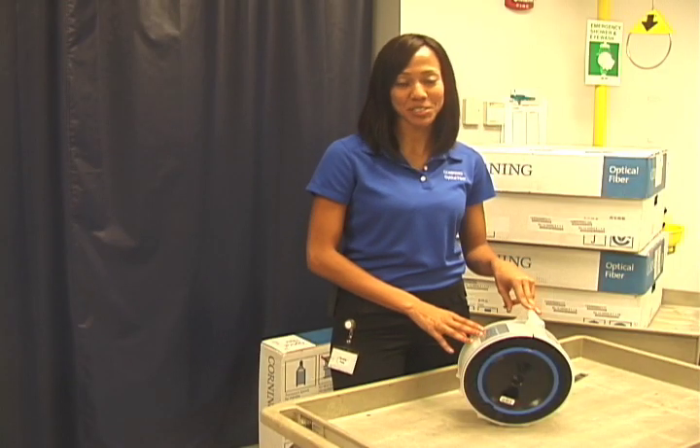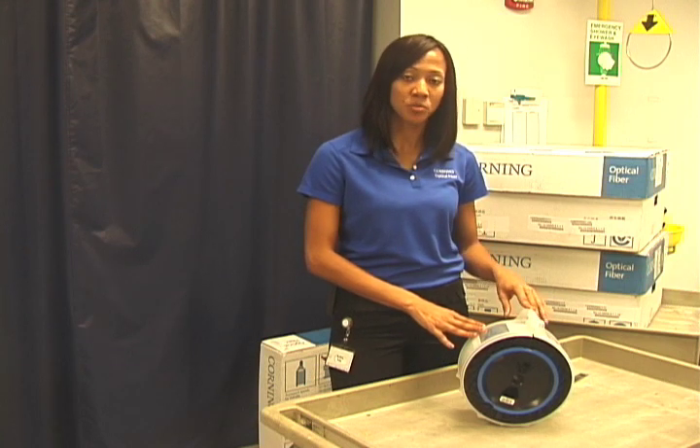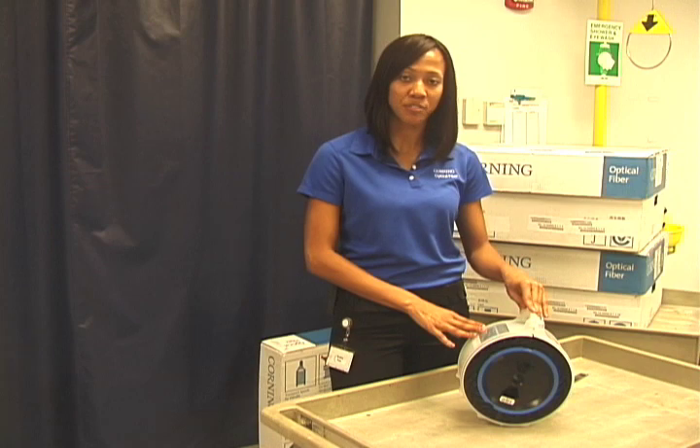When storing Corning Optical Fiber, reels should always be stored vertically. In addition, you want to store the reels inside of their spool covers to protect the fiber from contamination.